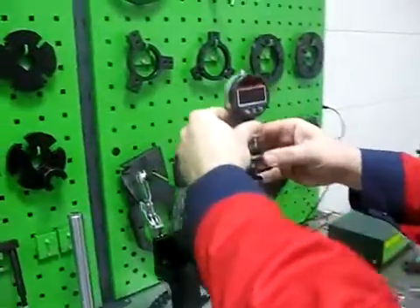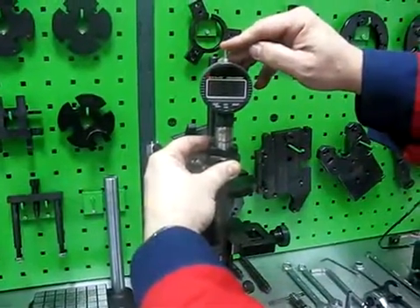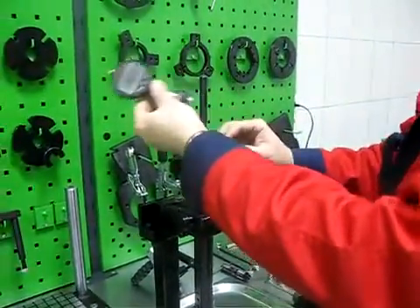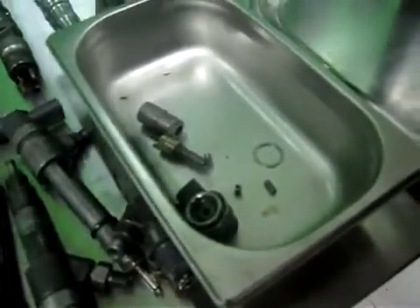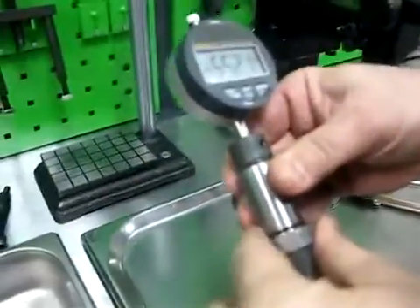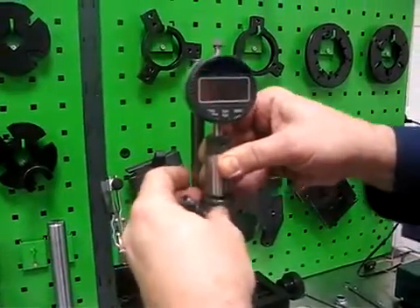As we can see, the ball valve stroke is too big, so the valve seat is damaged. Then we can measure the magnetic gap and calculate it.